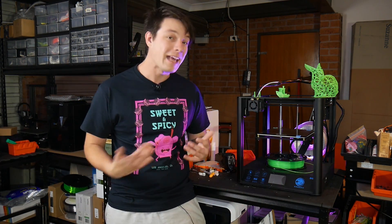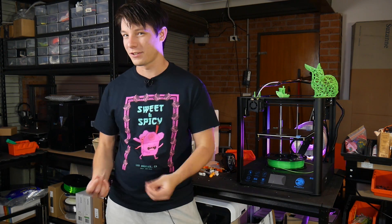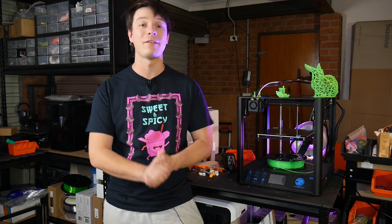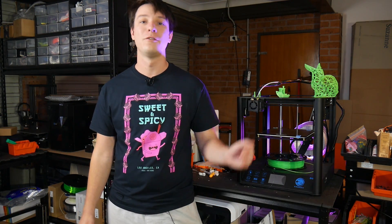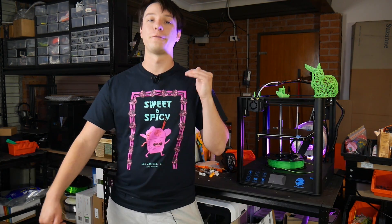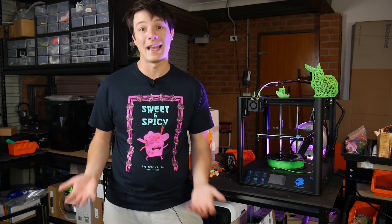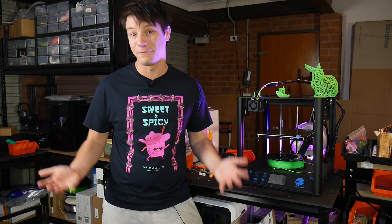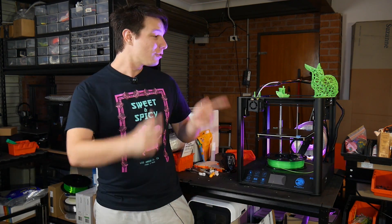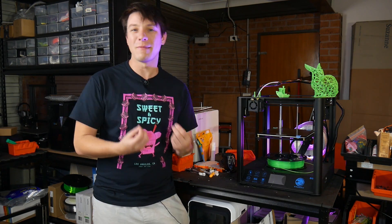That's that out of the way. I'm really happy that Tronxy responded so quickly and took action. If you have a Tronxy 3D printer then go to their website — I'll link it in the description below — find the new firmware for your machine and flash it, because I don't think any of them had thermal runaway protection before I made that video.